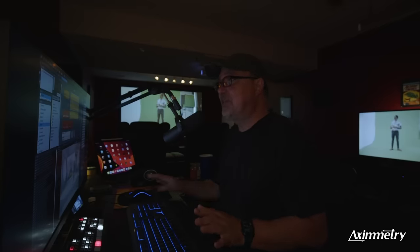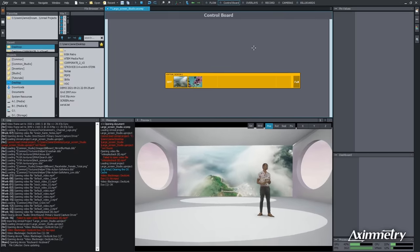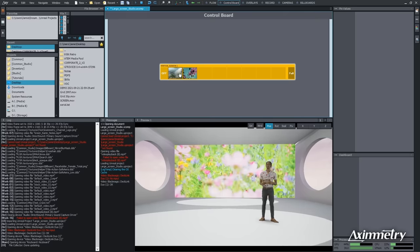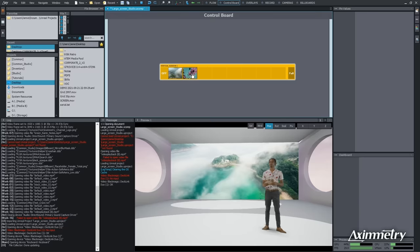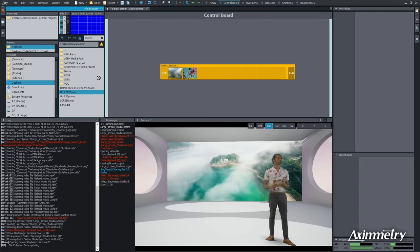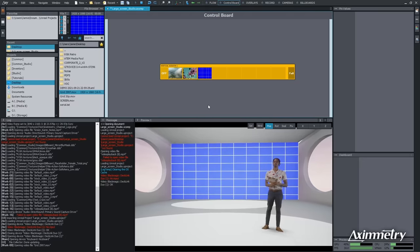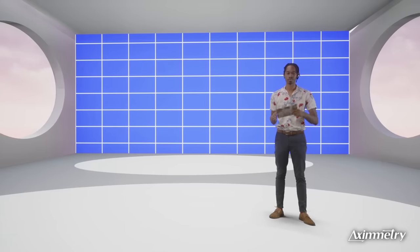The other cool thing about this free project is if you look at the control board, you can change things in the virtual screen. You could drag anything here — I've got a sample grid I'll throw in there. There's a grid you can drag right in. We've got this set up and running in 15 minutes and we're running out of time.